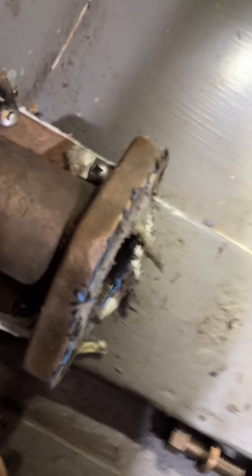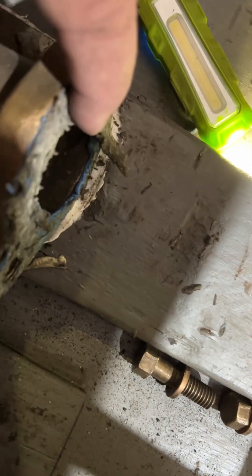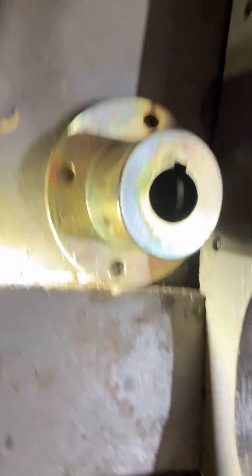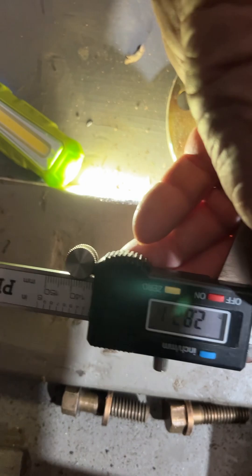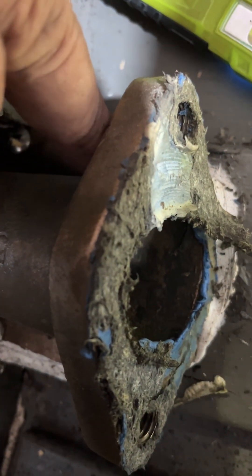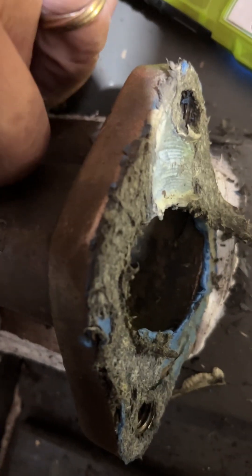The bore on this thing is like one and three-quarter inches, and two and three-quarter inches inside — actually I measured 2.82 inches inside. There's a ring, so like probably packing. This was probably made for like an inch and a half shaft, and it had packing that went inside this, is my guess.